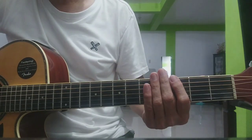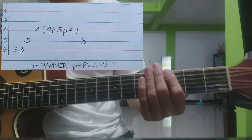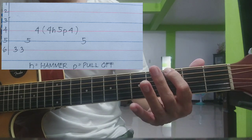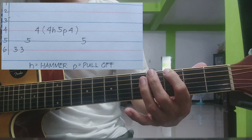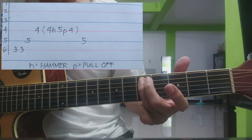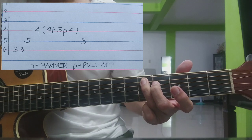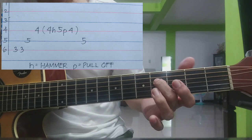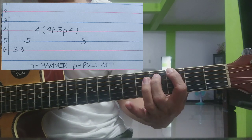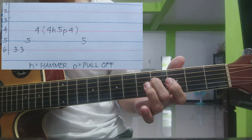Let's go sa intro. Susundan natin yung ating tabs, yung gabay natin. Sa 6th strings, 3rd fret, dalawang kalabit. Tapos sa 5th strings, 5th fret. Tapos sa 4th strings, 4th fret. Bale ganito ang lakurata.